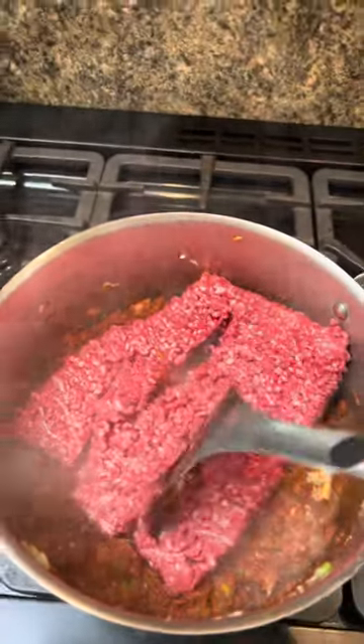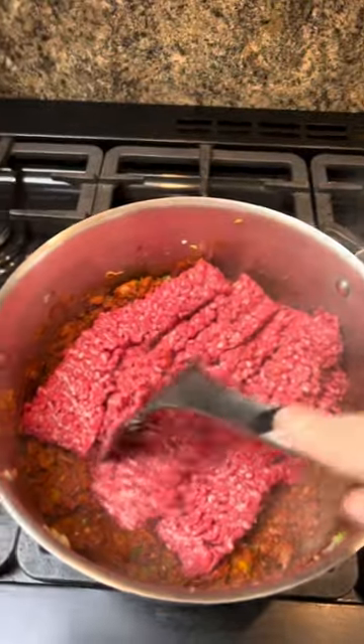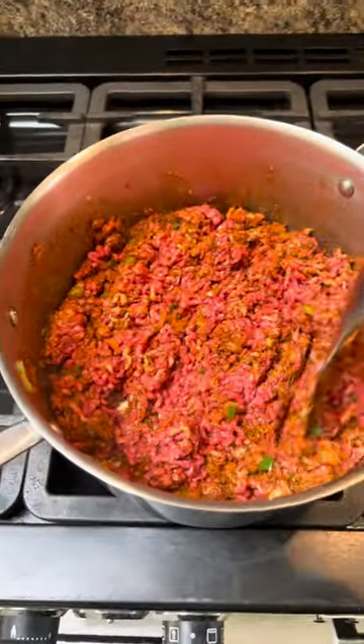Break the mince up and let it brown - you want some good colour on there. Don't go messing about with tiny pans, you need a good pan. You've got the gas on for an hour and a half so make it worth your while. Use a big pan - we want ten portions. This is good for freezing, keeps in the fridge for a good three days at least.